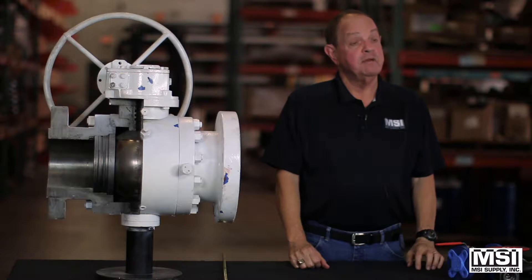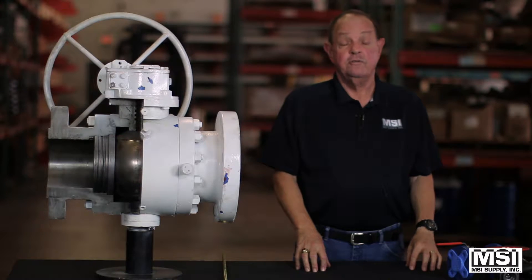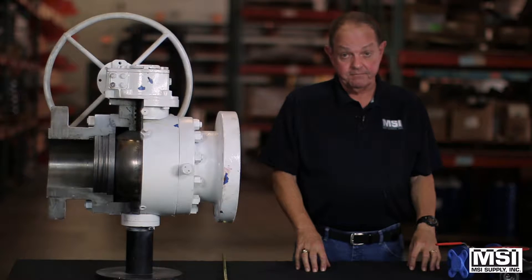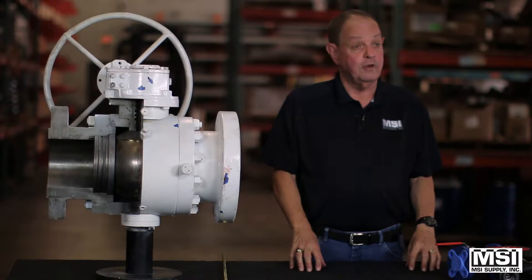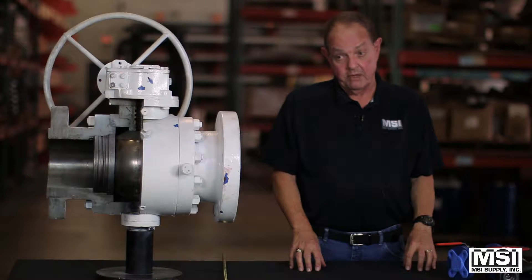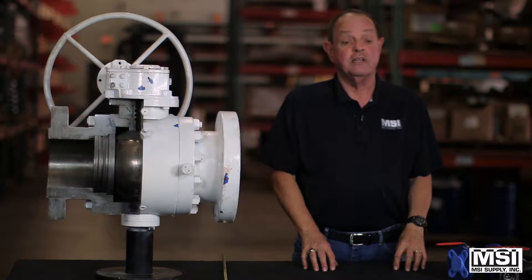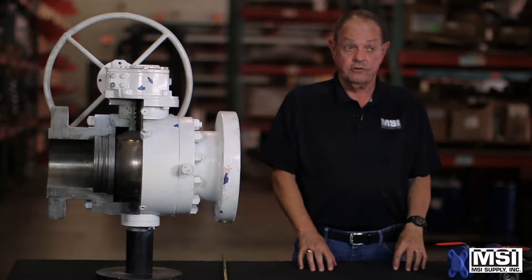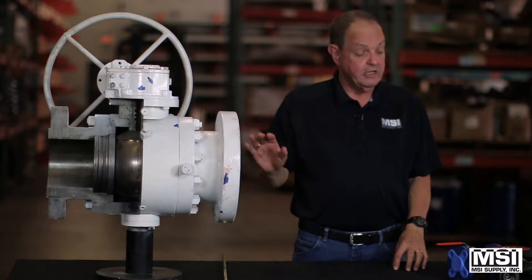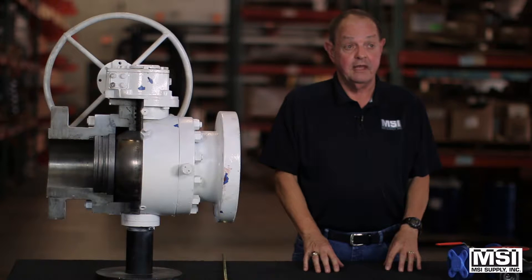Hi, I'm Ralph with MSI Supply and I'm here to talk to you about ball valves. The two types I'm going to talk about today are floating ball valves and trunnion ball valves. MSI Supply supports the petrochemical industry, and the petrochemical industry uses a lot of these valves, so we wanted to explain what we do and what they are.